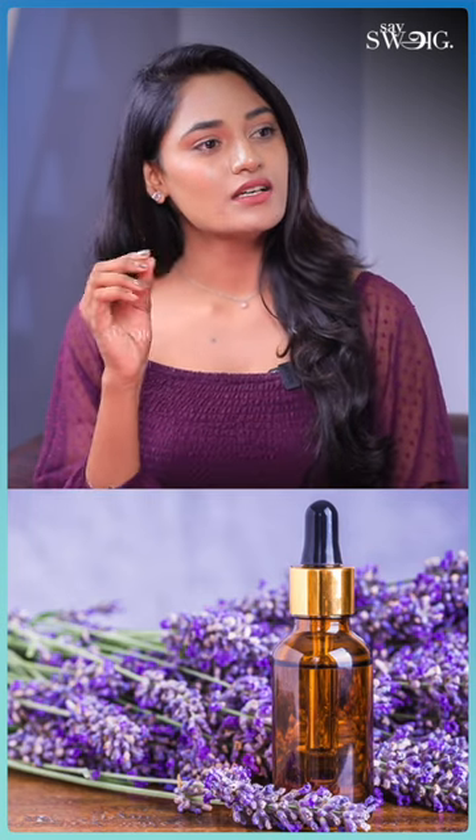Lavender oil helps with hair growth. We can mix everything in a bottle. You can use it every two days or three days once.